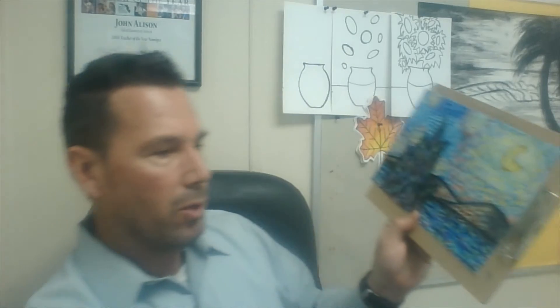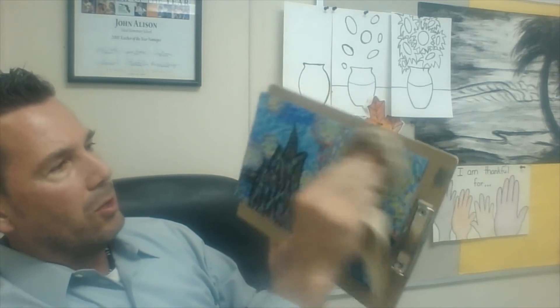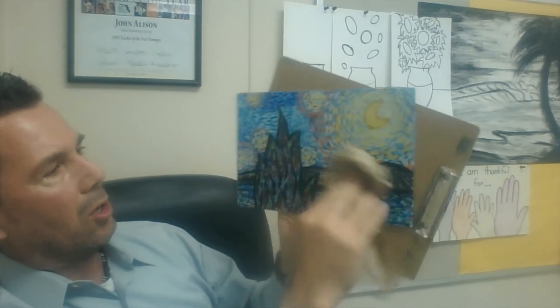If you find that you have a little too much paint on there and it's not going to dry on top of the crayon, what you can do is take a paper towel and wipe it a little bit to get some of that watercolor off. You really don't need much watercolor at all. Once you're done, you have your finished product.